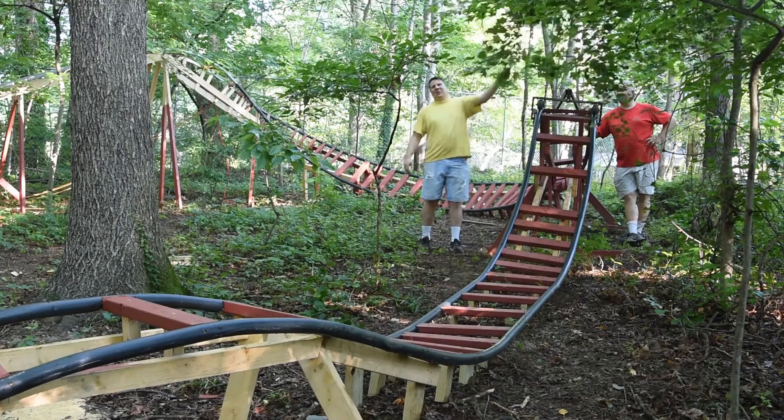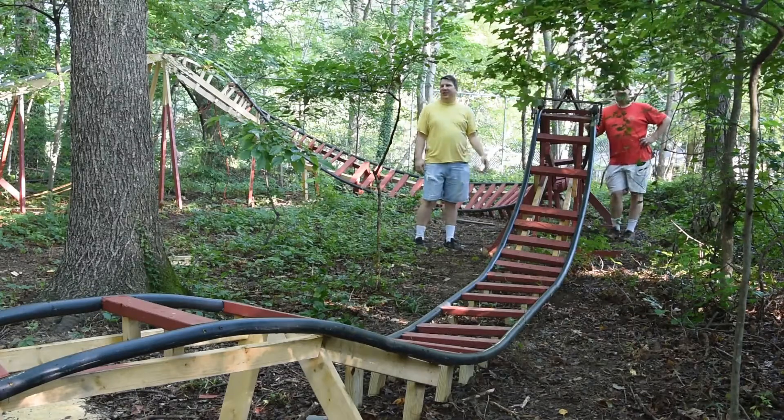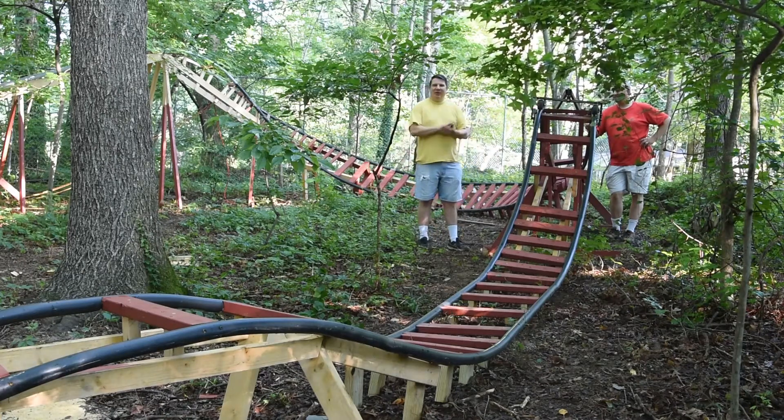All right, so it rained last night, so there's water shaking off the trees everywhere. But we're going to do our first trial run from the top of the second hill here, and see how far it goes, see what problems we have.